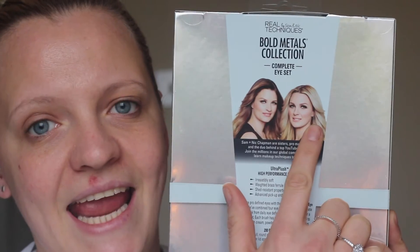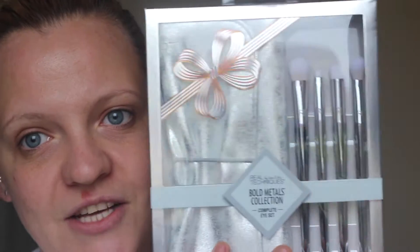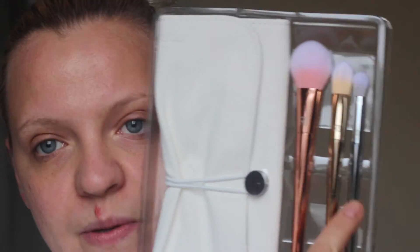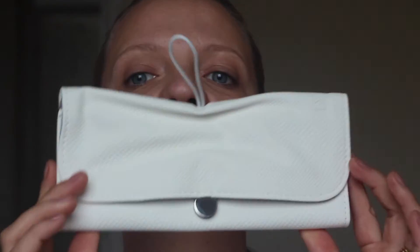First I applied eye cream and moisturized my face. Now I'm going to try out these bad boys — they are Christmas limited edition by Real Techniques, by Sam and Nick. Look at that gorgeous packaging! In this set you get a 300 tapered blush brush, a triangle concealer brush, and a tapered shadow brush. It comes with this really cute white brush holder that fits up to five brushes.